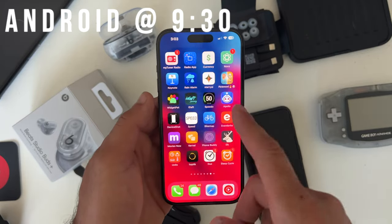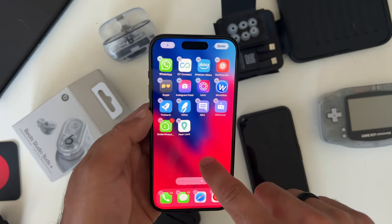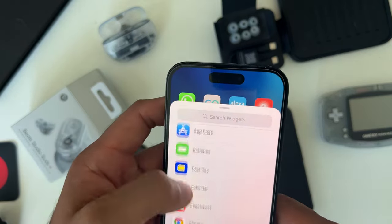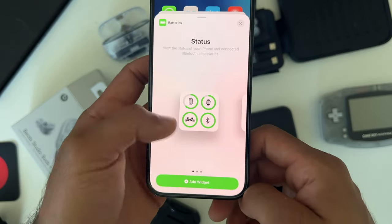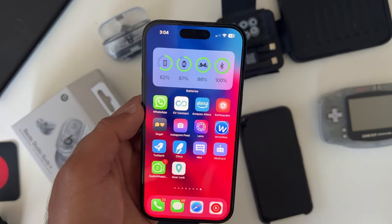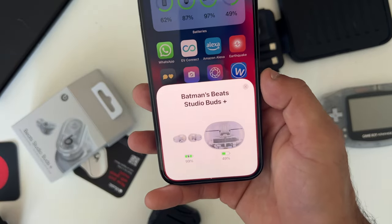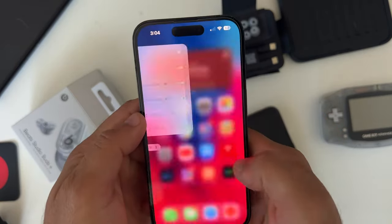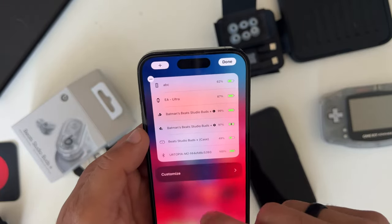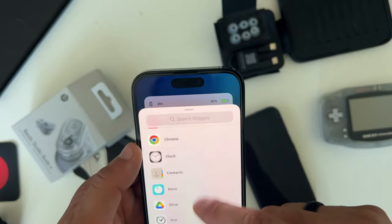When you have these paired to your Apple device, there are a couple of somewhat hidden features. If you long press on the home page and tap plus, you can add the battery widget, which lets you monitor the battery life of the earbuds themselves or the case. You can also pop up the card to monitor battery levels, or move to the end page for a dedicated page for your earbuds and other connected Apple devices and Bluetooth connectivity.